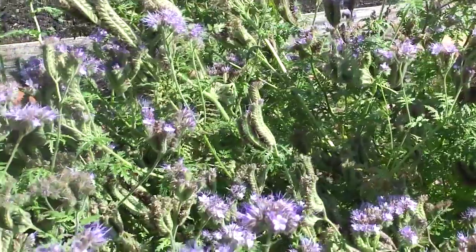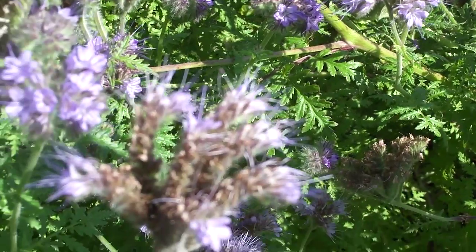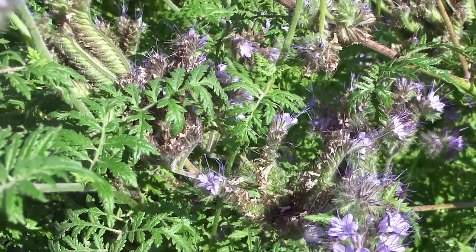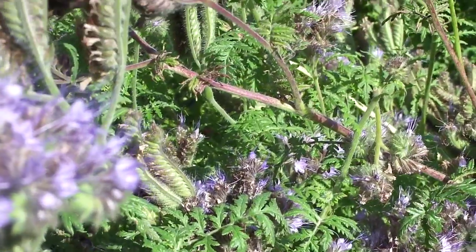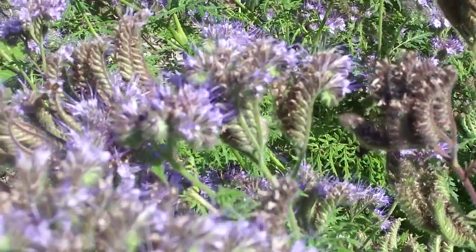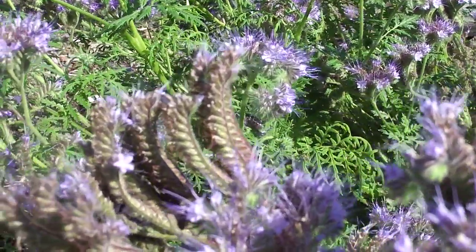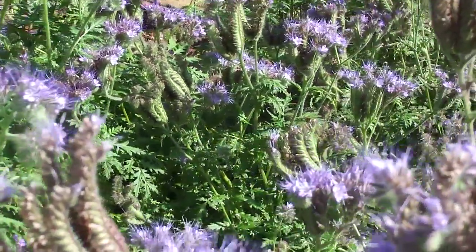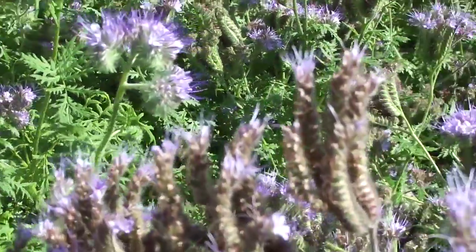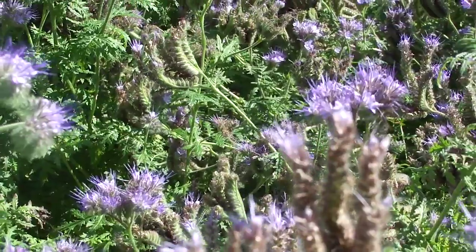There are so many bees on here. I need to try and find a way to video things like this without it being really, really difficult for people to watch, because when I watch things back like this, if I go too fast you can really strain your eyes. So — honey bee? I'm going to turn this off now and go and see if I can get some photographs of the tree bee.